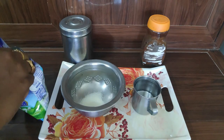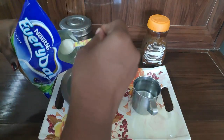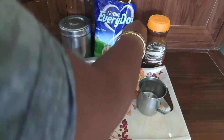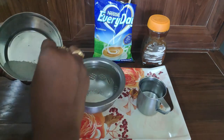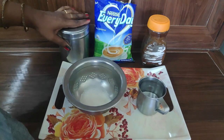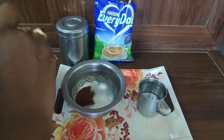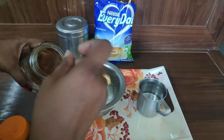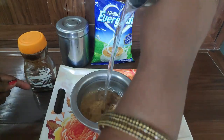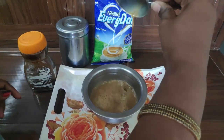I will add 3 spoons — medium size and a small spoon. I will add 2 to 3 spoons to this. This is the hot water. We have to mix it 3 or 4 times, and the coffee is ready.